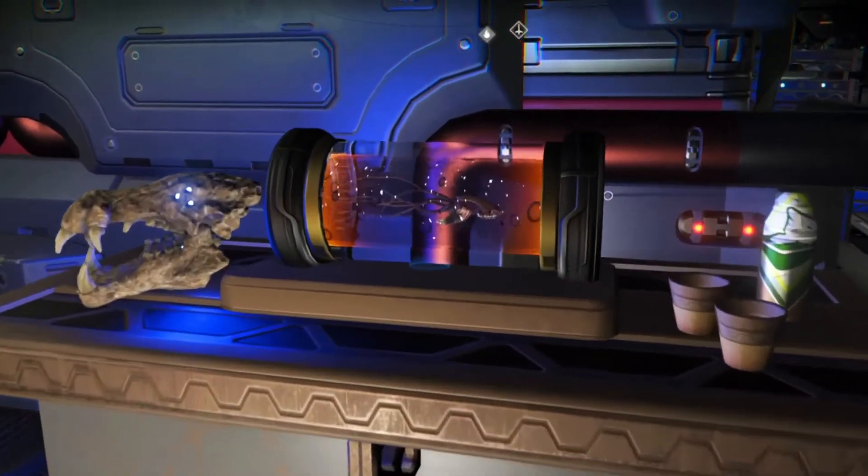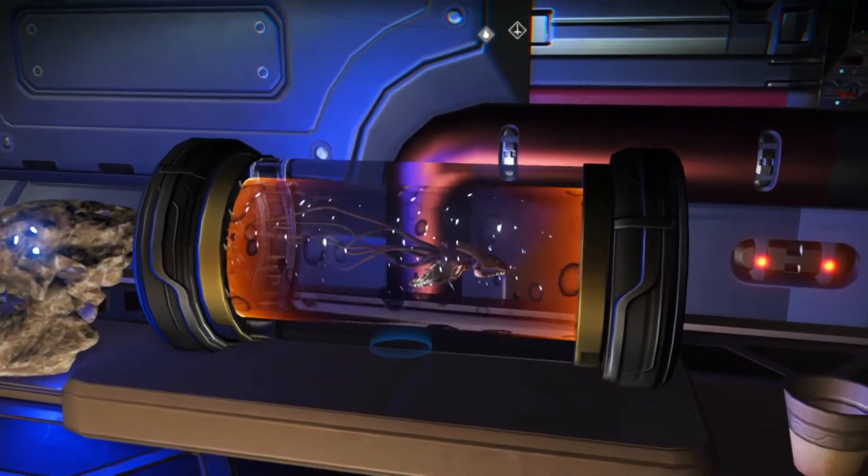Greetings travelers. Today we're going to have a look at how to build a Leviathan in a bottle.